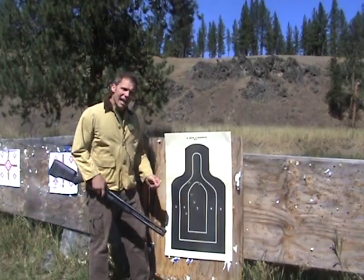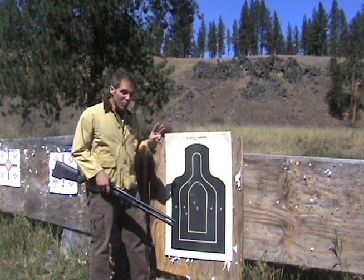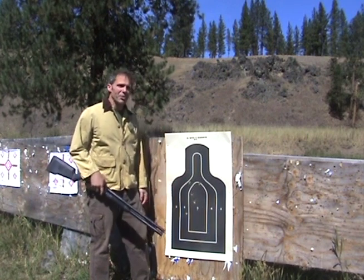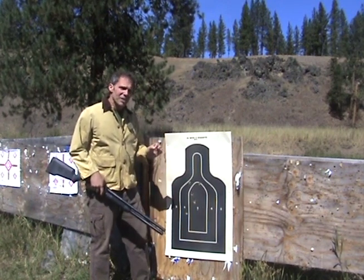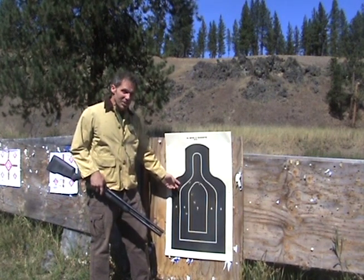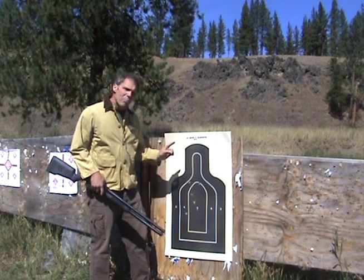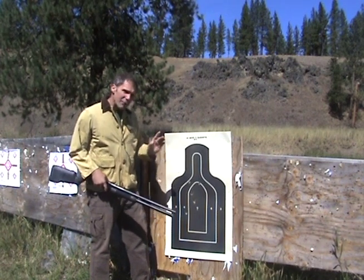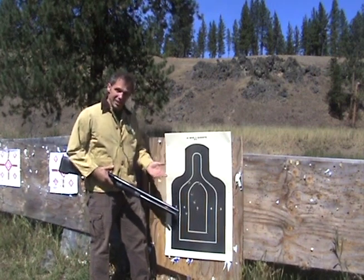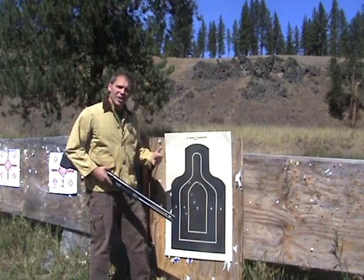Well, there's our group. You've got to remember that I'm shooting offhand at 100 yards with a smoothbore gun with no sights on it. So considering those things, that's not a bad group. The main point here is that the shotgun, when loaded correctly, can hold good groups at 100 yards and even beyond. A big key is that you have to know where it hits, because you can't adjust any sights when you don't have any — just a bead. So you've got to shoot enough slugs at this distance to know where your gun hits.